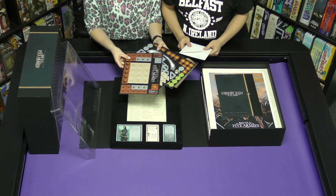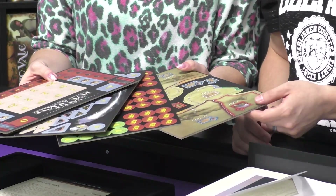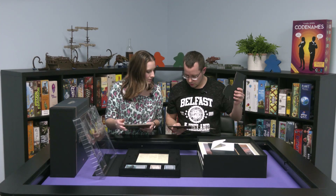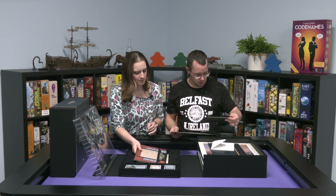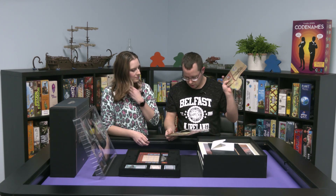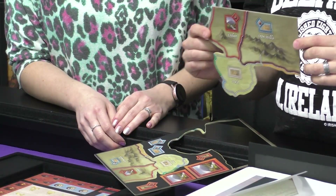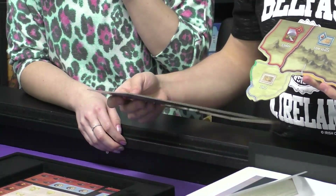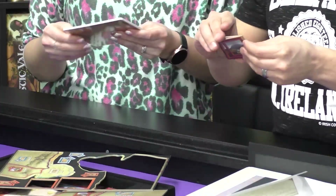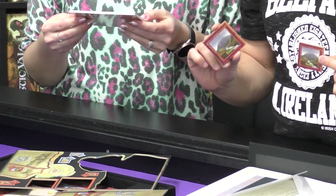We've got some punch boards here. These don't look any different than the base game — but wait, this one is different. It's a big copy and a small copy. These aren't in the original game. So there's Erebor in two different sizes; they must have included a smaller version of the board or something.